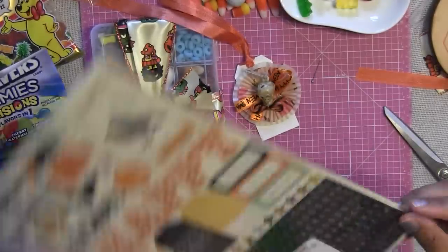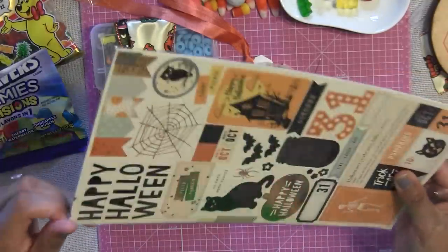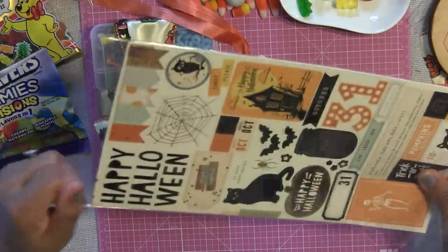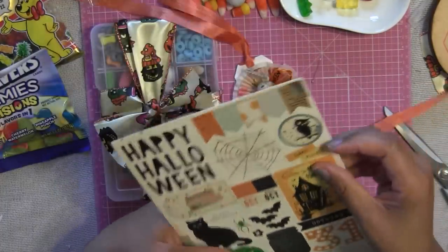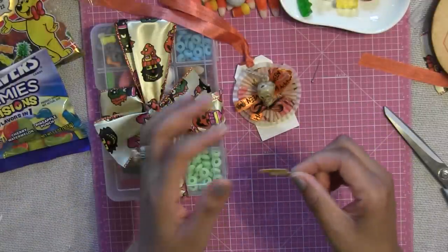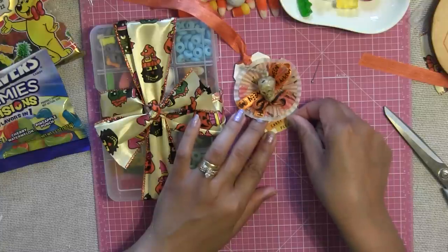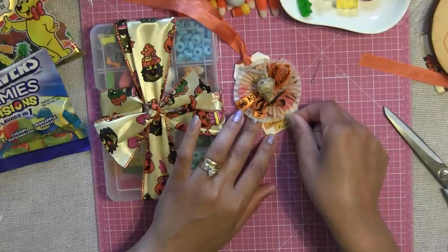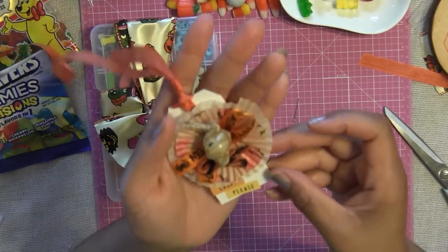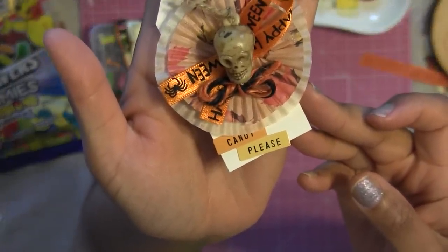If you have any Halloween stickers from last year, just look around and see if you can find something that resembles candies, treats, or sweets — something you can incorporate into your Halloween candy kit. I'm going to put this sticker on like that, and that looks cute. Here, let me come up close — it says 'candy please.' I love that.